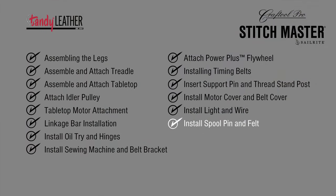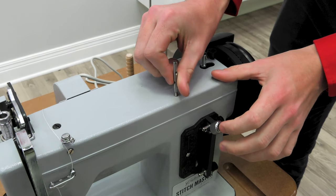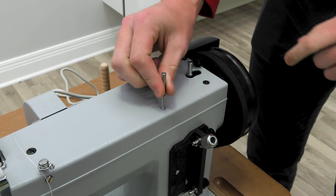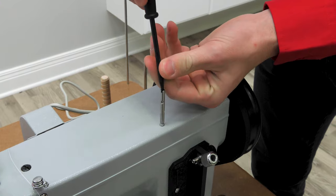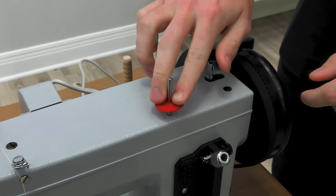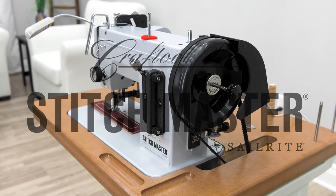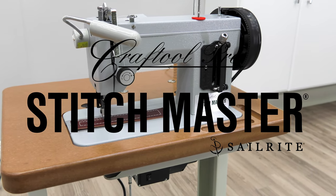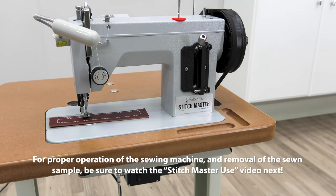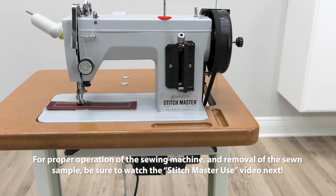And the last step: installing the spool pin and felt. Screw the spool pin into the threaded hole on the top of the sewing machine and use a slotted screwdriver to secure it firmly in place. Then slide the red felt disc over the pin. Your new Craft Tool Pro Stitchmaster Sewing Machine is now complete. For proper operation of the sewing machine and removal of the sewn sample, be sure to watch the Stitchmaster use video next.